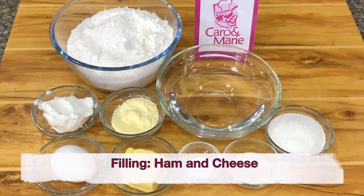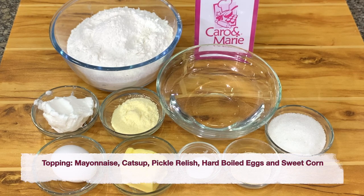For the filling, you need ham and cheese, or whatever protein you want to add in. For the topping, we will have mayonnaise, ketchup, pickle relish, hard-boiled eggs, and sweet corn.